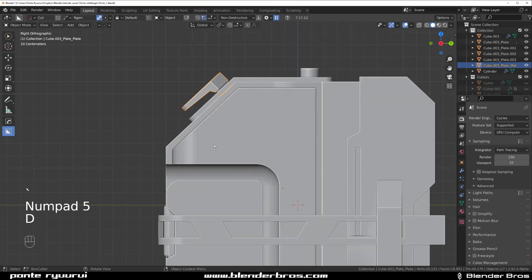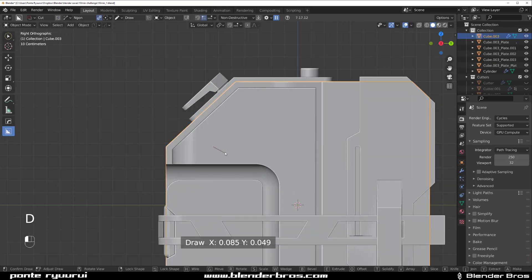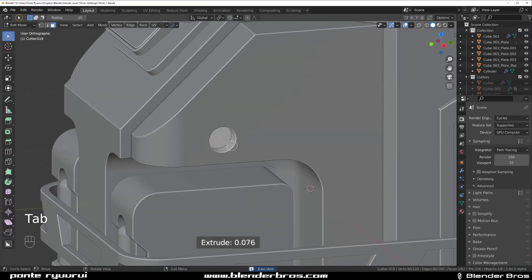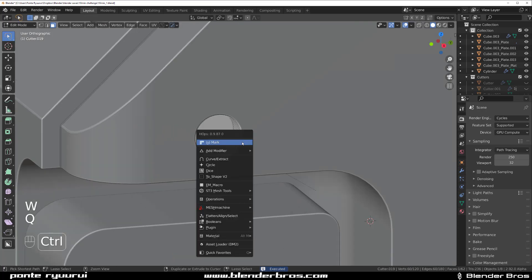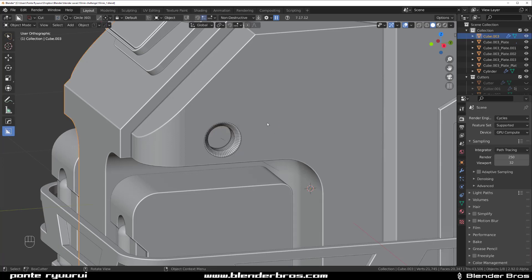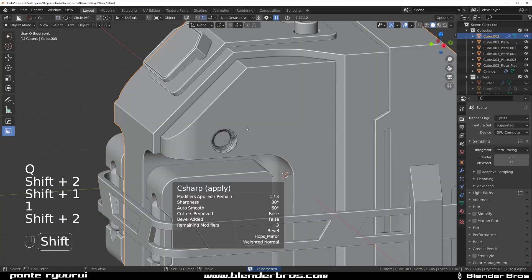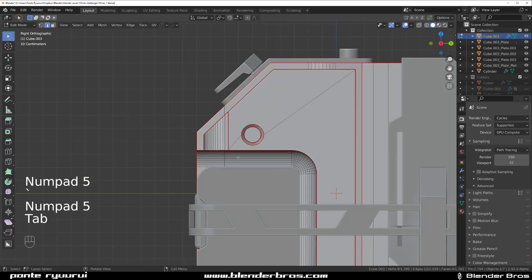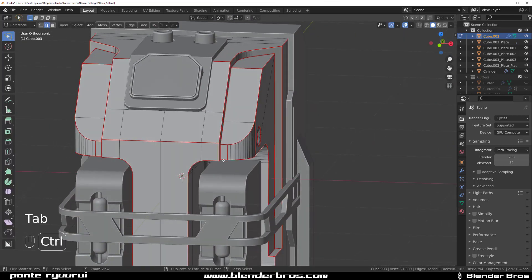The front could have some kind of guard here — draw another circle like this. Grab this face and extrude it a little bit here — something like this, and it's copied already. Good.